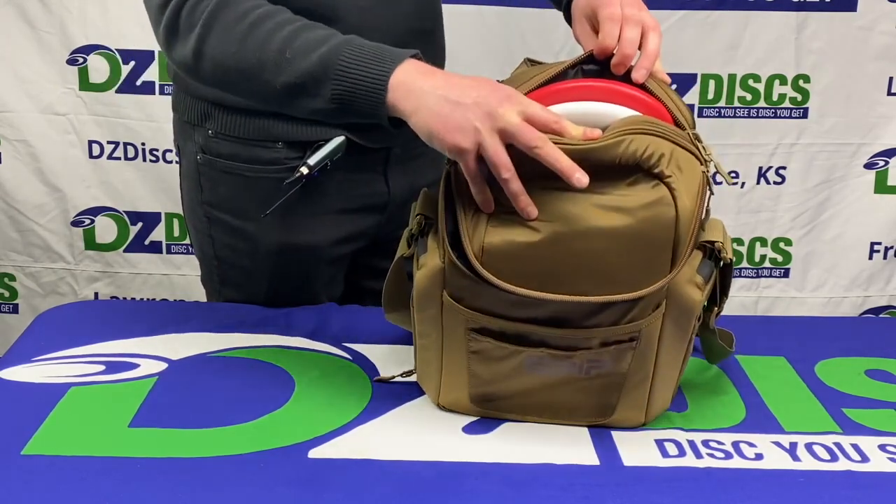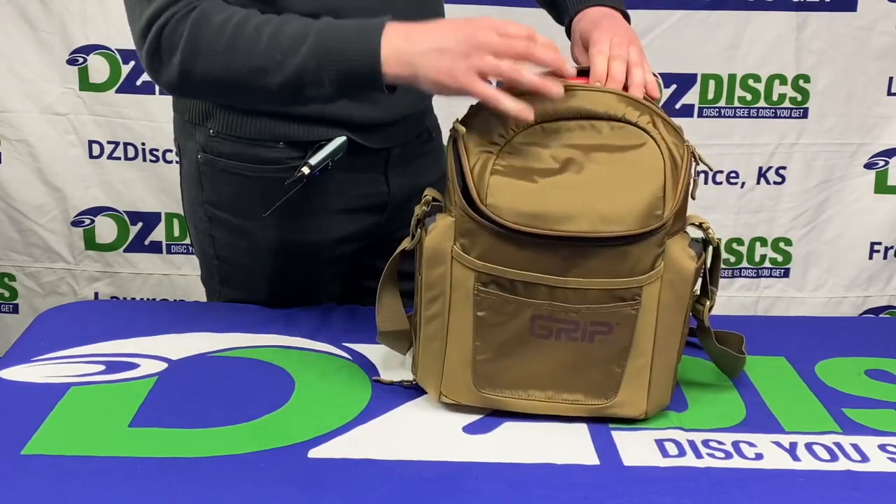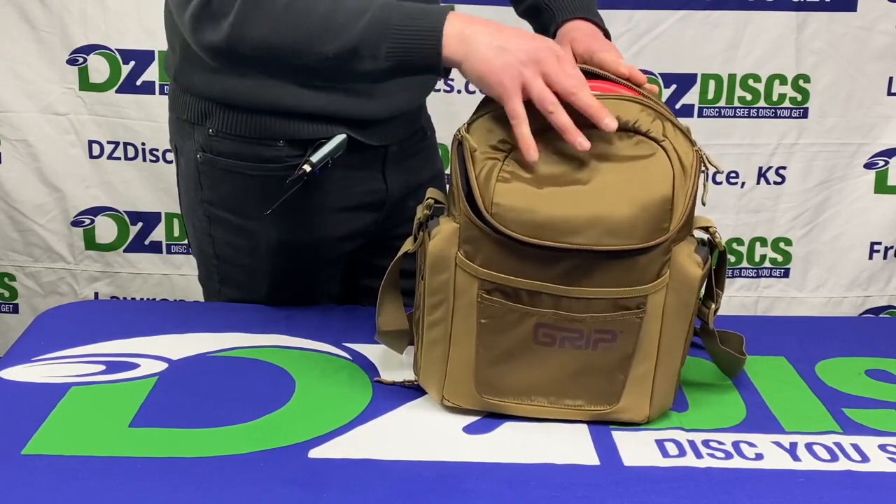The top putter pocket here holds two very easily. I found that with my G-Series bag I can fit about three putters in there if I want to, but two fits great.